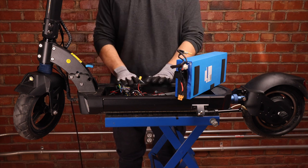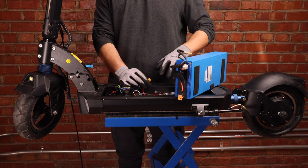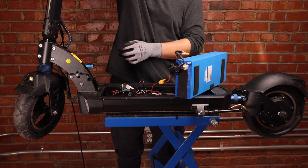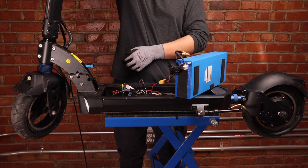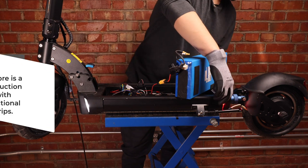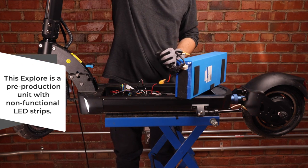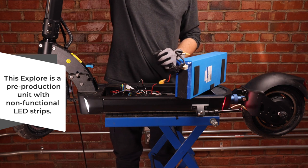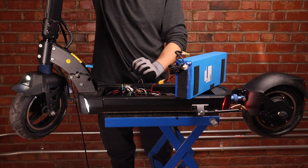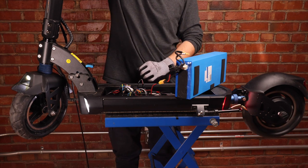Before we start closing everything up, we're going to take our battery, connect it to the controller, and make sure everything works. We can now turn the scooter on and turn the lights on. Both of our LEDs in the front work and both of our LEDs in the back work. We're going to test our brake sensors — they do work. And because the display is on, the COM cable is operational. We can even test the motor and it works fine.